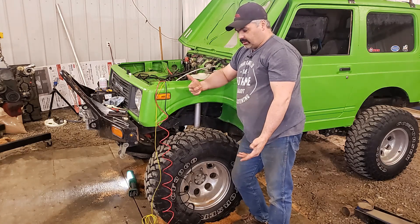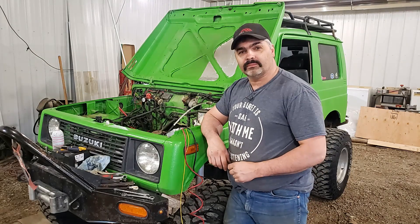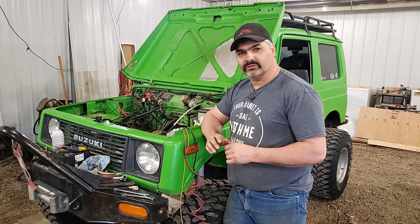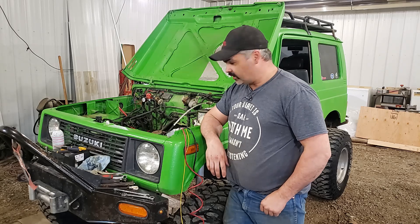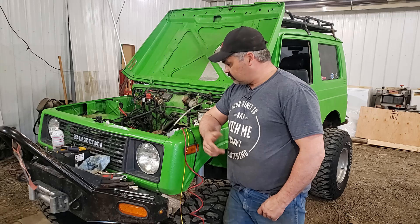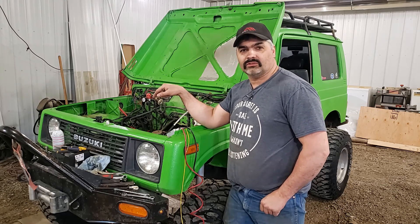And that concludes the power steering — simple job, anybody can do it. Real simple, don't need much for fab tools at all. I thought it was going to be a lot harder than it was; I procrastinated quite a while and I wish I wouldn't have, I wish I'd done it a long time ago. Anyhow, it's all done — next week's video is going to be the 16V swap, and I can't wait to see the power difference.